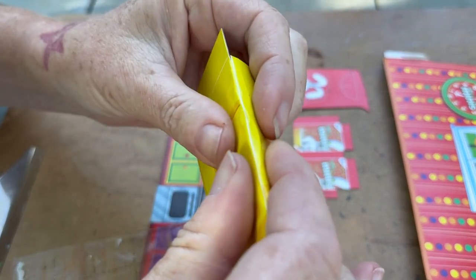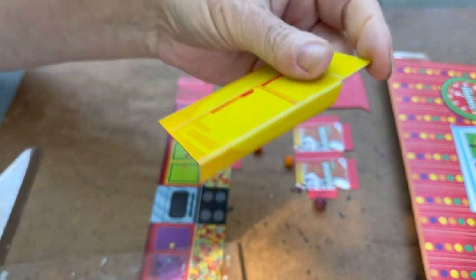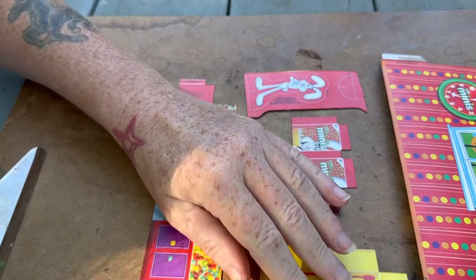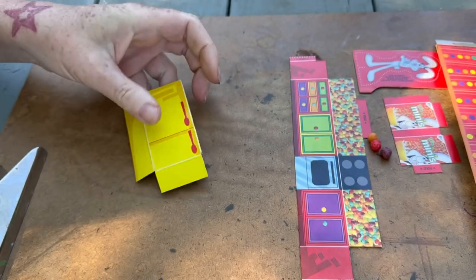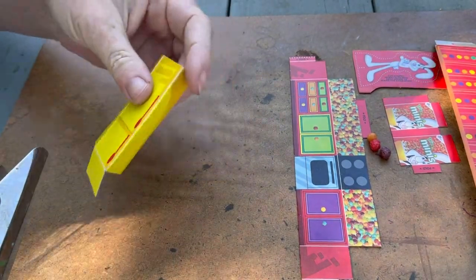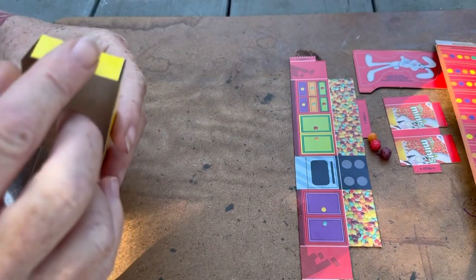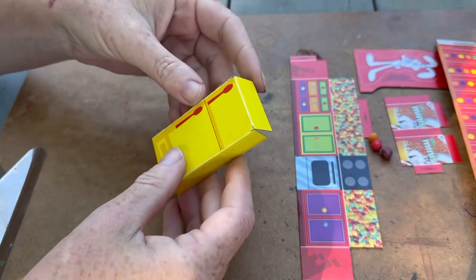I knew that was going to happen, but we're going to do our best — fold it like that, take this ruler... It was at this point where I realized I should have altered the plan and cut out tabs.